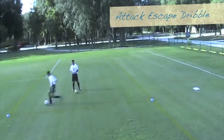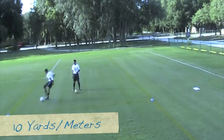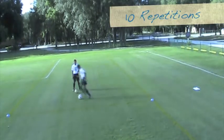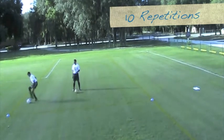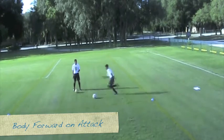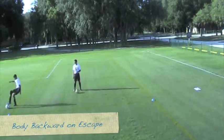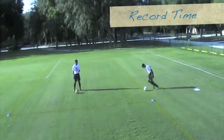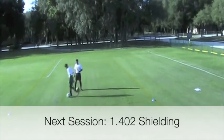Measure attack escape using the same course. Players are measured on how fast they can dribble the ball forward with five repetitions and move the ball backwards with five repetitions. Soccer skills should be reviewed and tested every six months. Good luck.